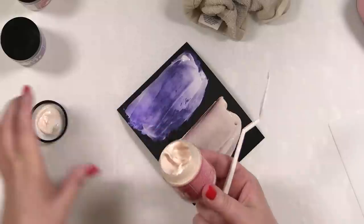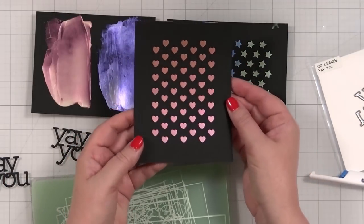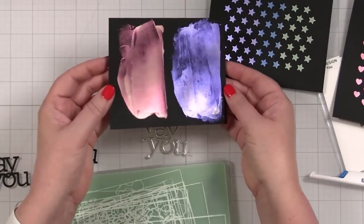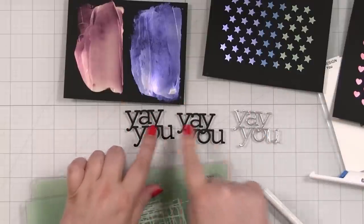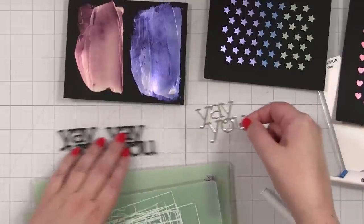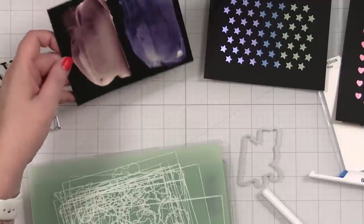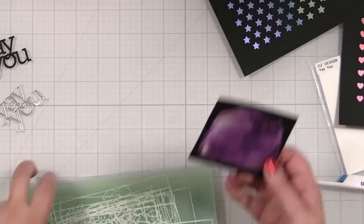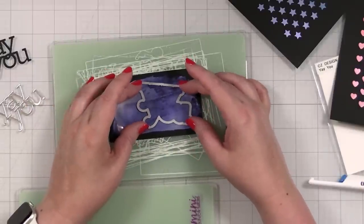Getting that back in the package and closing it up — letting those dry. Now that these have started to really dry, you can really see the color. It's just so beautiful. I cut out a 'Yay You' greeting for a grad card. I've got two layers of black cardstock and one layer of silver — I think silver looks good with the cool tones. I want to cut the shadow layer out. Running this through my die-cut machine to see how it comes out.